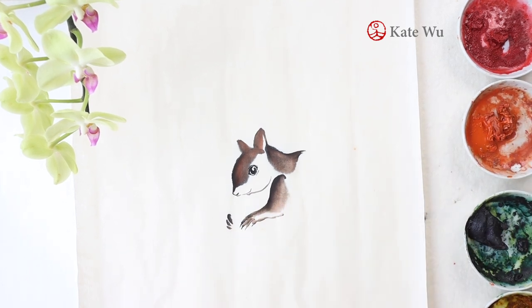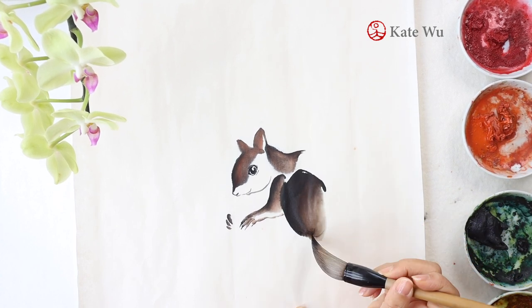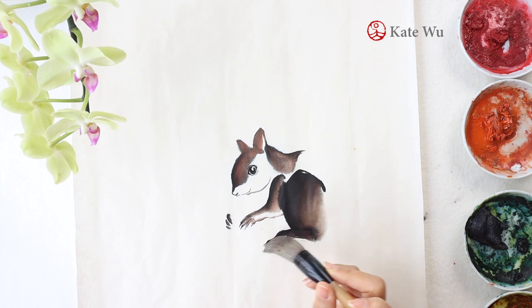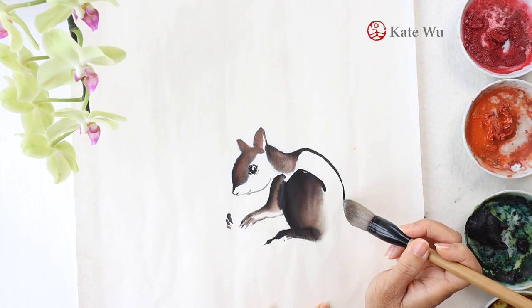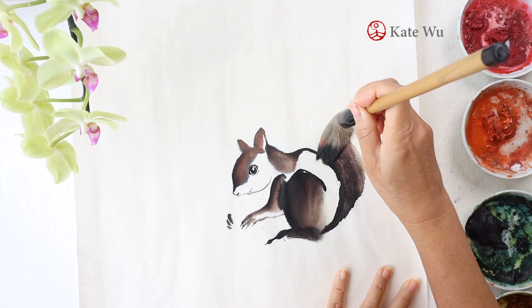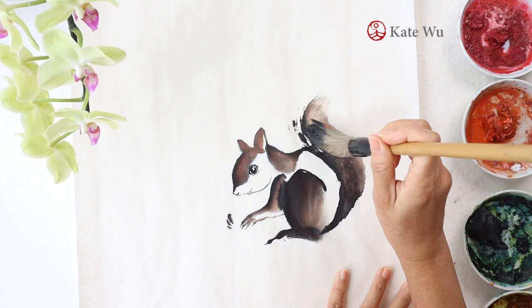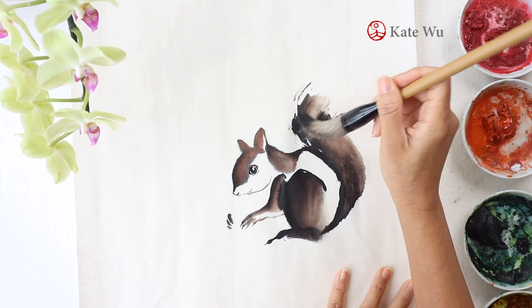Now I'm switching to use a large brush to make some shades of brown color for the leg, which is always big and chubby, and then I'm gonna paint the tail as well. One broad stroke with a loose end, and I'm gonna use the tip of the brush to paint the loose hair.